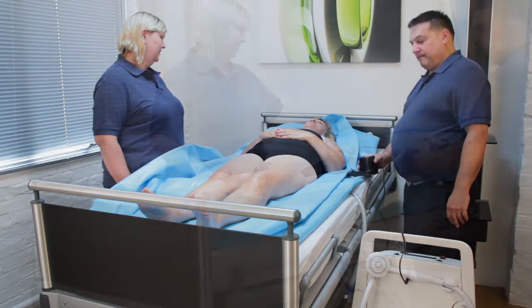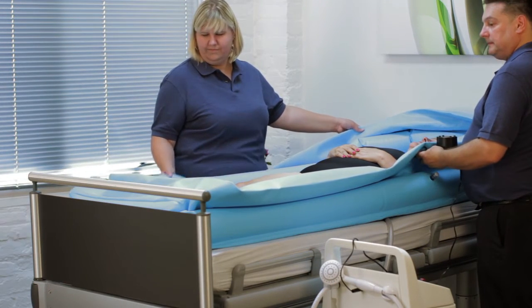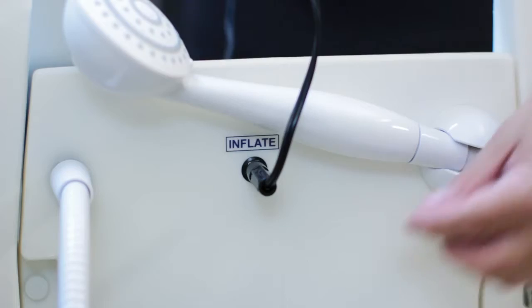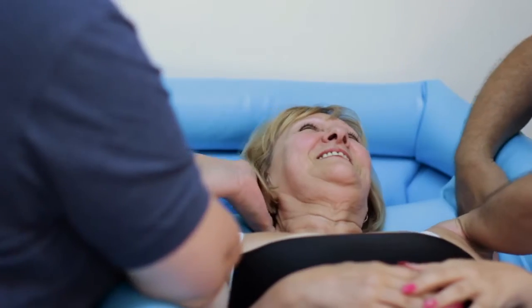Turn on the inflator's white switch and inflate the lower section. Once inflated, disconnect and insert the inflator into the second valve and inflate the upper section. Inflate the pillow, then disconnect the inflator completely. Adjust the profile of the bed for the comfort of your patient.